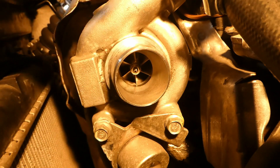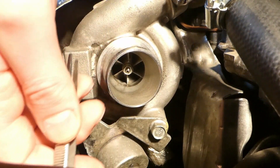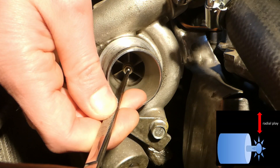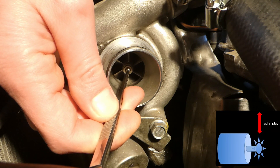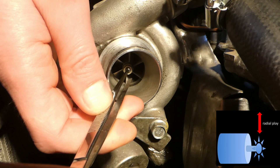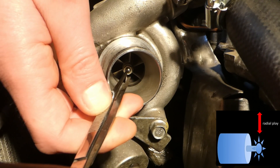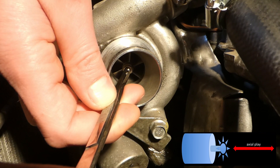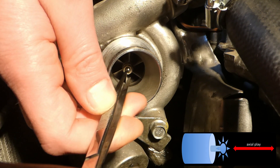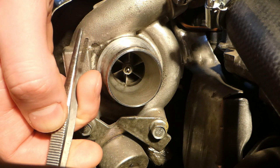Now for the cold engine — it's overnight, so it's really cold, the turbo is cold. This is the amount of play; it doesn't touch the sides. This is the radial play, so slightly more but not too excessive. And this is the axial play — I'm trying to pull but there is really nothing. So there shouldn't be any axial play, and some radial play is acceptable.